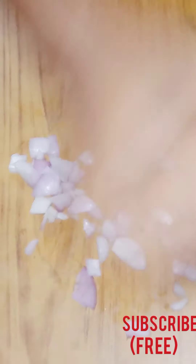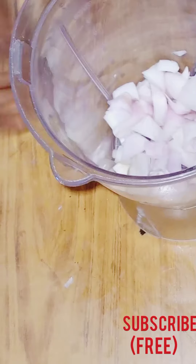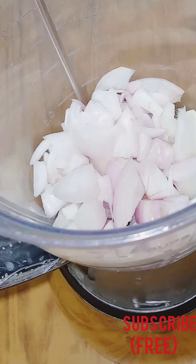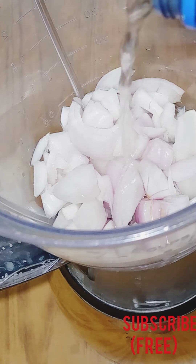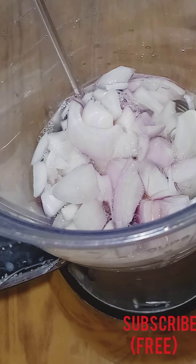After chopping the onions into small pieces, I'm going to put it in my blender. Then I'm going to add my coconut oil, which serves as my base oil. You can use olive oil or any oil of choice. Add the quantity according to your quantity of onions. After this I'm going to blend.